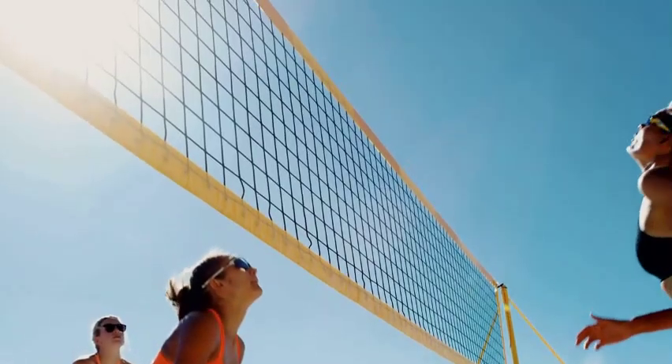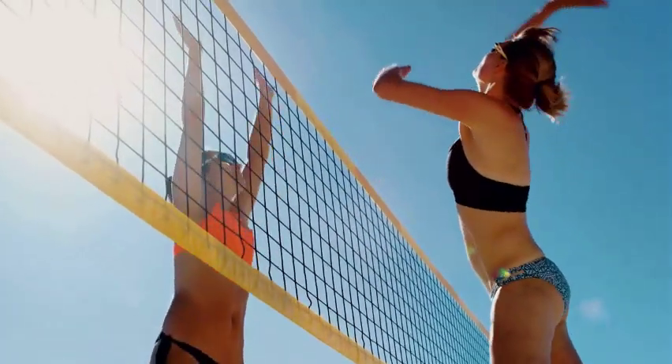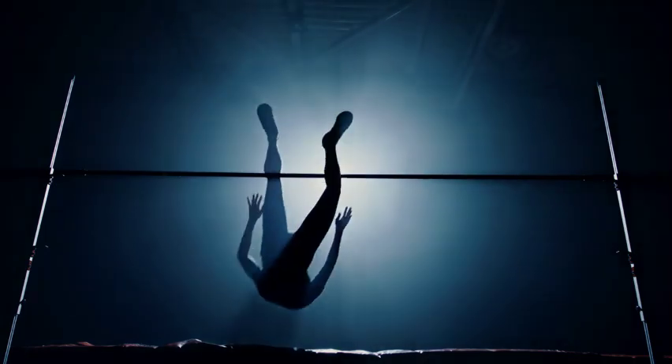If you want to do a perfect jump — for vertical jumps, engage your core, bend your knees, and swing your arms upward while pushing off the ground explosively. In horizontal jumps like long jumps, lean forward and use your arms to swing yourself, which will propel you even further.